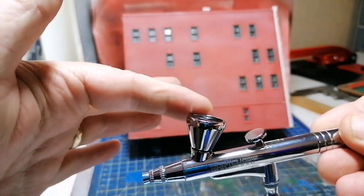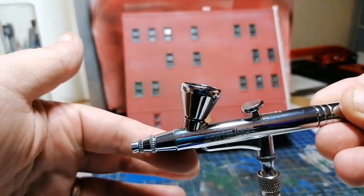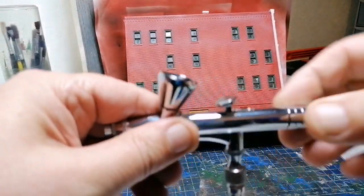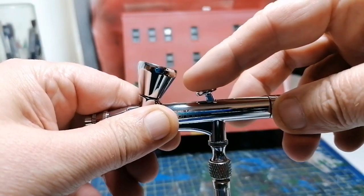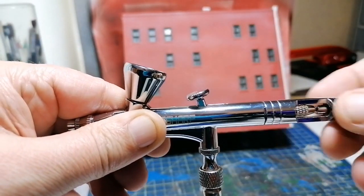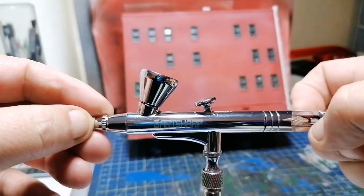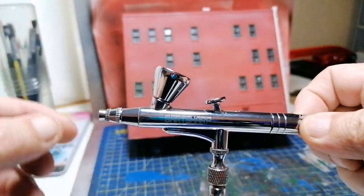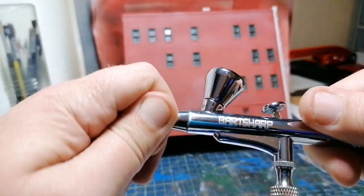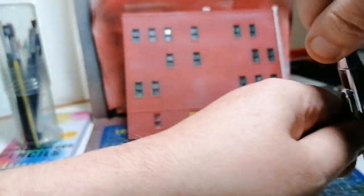As you can see, that's the cup for the fluid, and it comes down — that's why it's gravity fed. This end is a diffuser that pushes down and gives you your air, and pulling it back moves a lever which moves the pin inside and that actually moves the needle.